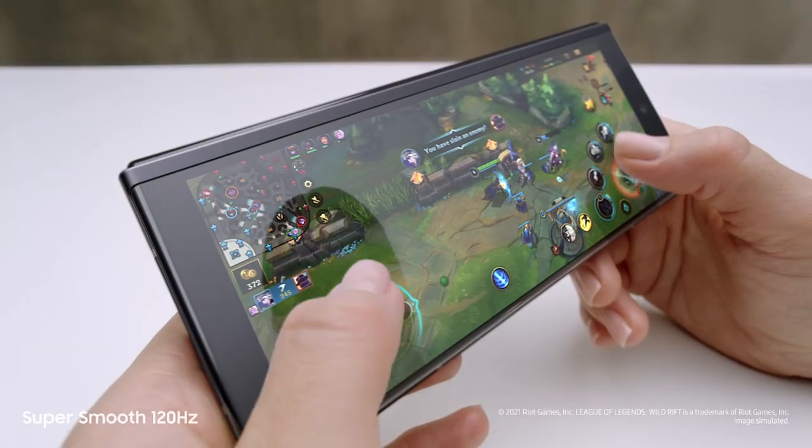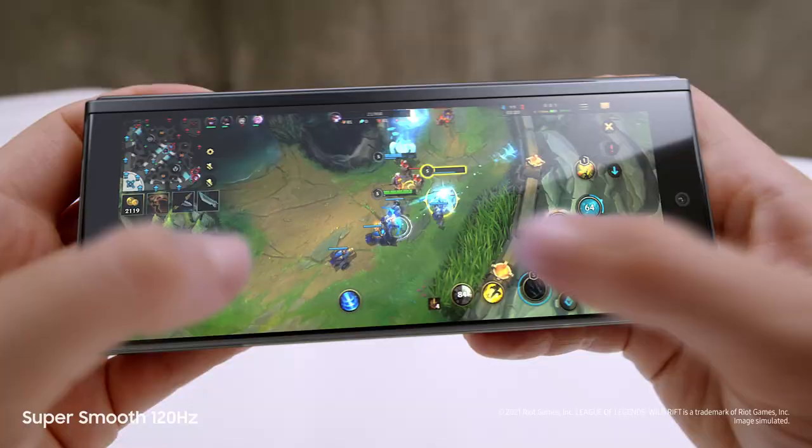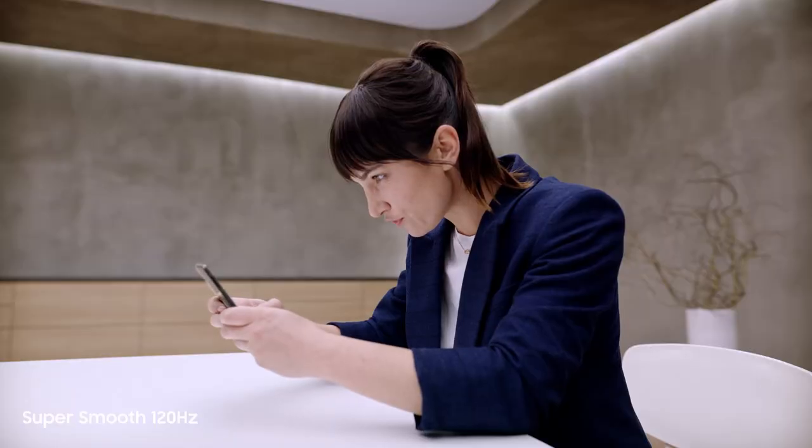Now watch this. Dynamic AMOLED 2x super-smooth 120Hz display — up to twice as fast as most 60Hz mobile screens. On the cover screen and the main screen, this is edge-of-your-seat gaming.